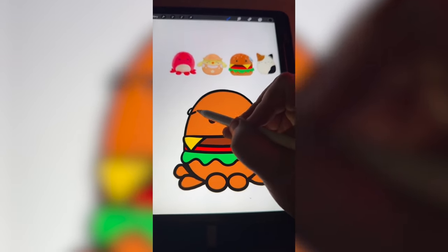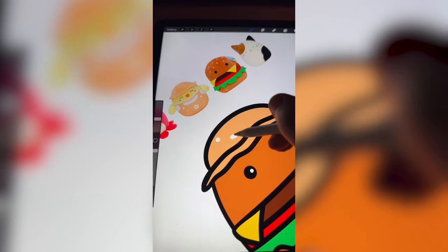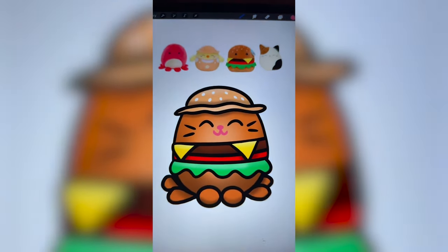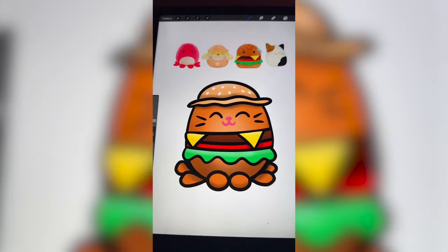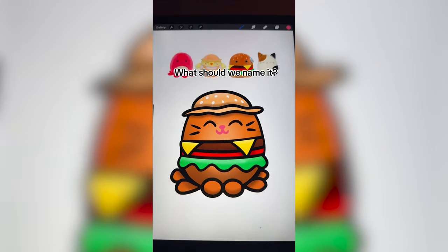Now I'm gonna draw on the little hat from the chick, and I wanna add the little sesame seeds right on the hat. Last, I'm gonna add on some of the features of the cat. Here is the final result. I love this little guy. I wasn't expecting to like it so much. It kinda looks like a little potato hamburger thing, and I just think it's so cute. Let me know what you think we should name it in the comments.